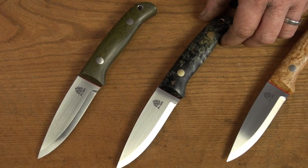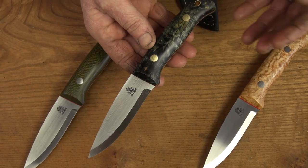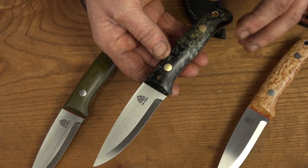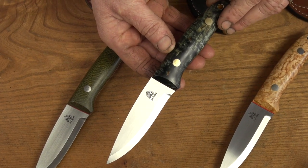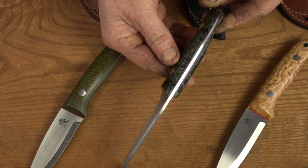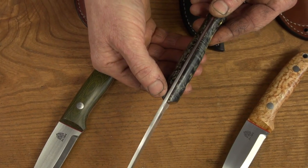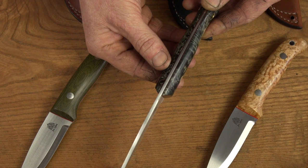The next one is a little bit different. I've just started using this stabilised what we call double dyed Masur birch. I've been using Masur birch — or Karelian birch as some people call it — for quite a few years and I really like the look of it, but this one has been dyed when it's been stabilised so it really accentuates the grain. You can almost see the ripple to it. This one's got the same tapered tang and same stock thickness, but it has got real dark maroon G10 liners — a nice subtle colour.